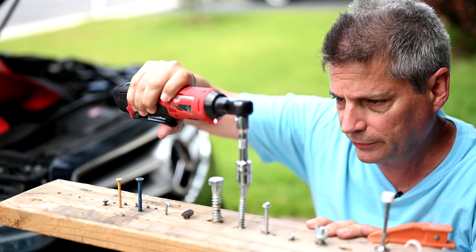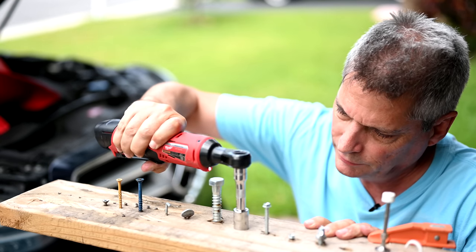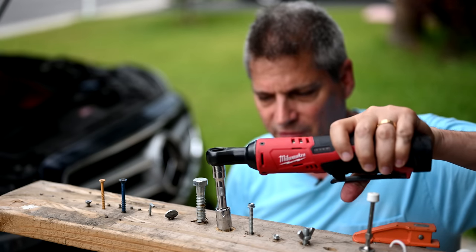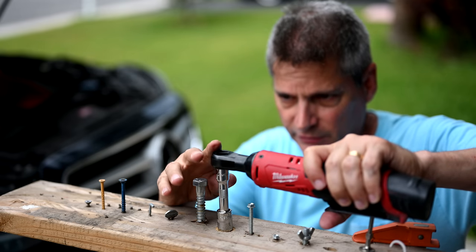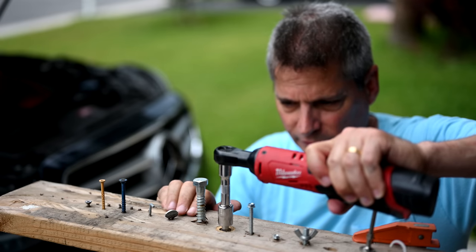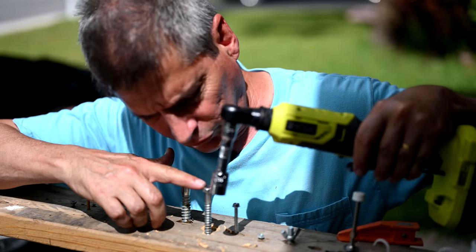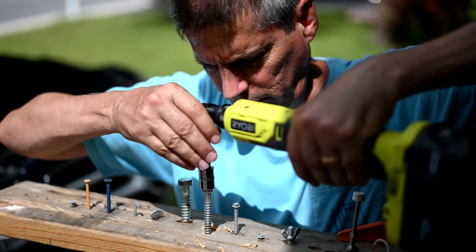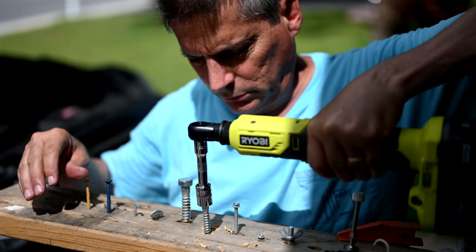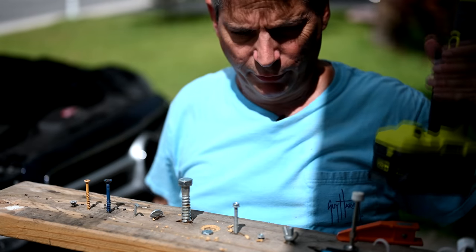Here we are trying it on this lag screw — just taking it all the way down. It looks like it did pretty good. Now we're going to see if the Milwaukee 3/8-inch electric ratchet can loosen this after we just screwed it all the way down tightly into the wood. Like a glove. Now we're going to start the same bolt in a fresh hole with the Ryobi 3/8-inch electric ratchet. Both of them did it pretty smoothly.